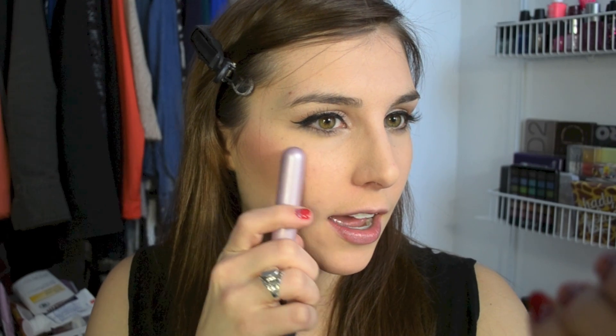For blush, I use the Vitality Cheek Flush Stain in Radiant Rose by It Cosmetics — going back in with that same brush. This is a very pigmented blush, so if you use a fluffy brush for it make sure to tap it off. I just run that on the tops of my cheekbones towards the back of my cheeks, but I don't bring my blush much beyond my outer corner of my eye.